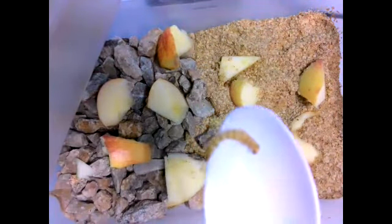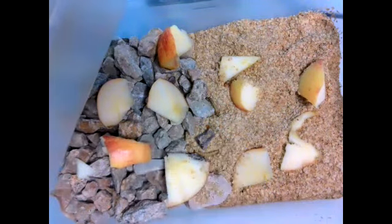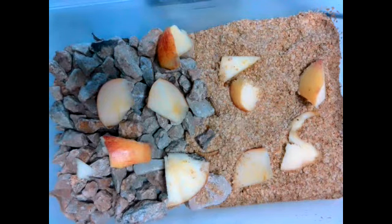It looks just like a mealworm but it's all shed. What if it's painful, what if it's itchy? I feel like it'd be itchy — your skin is too tight now, a little too itchy.